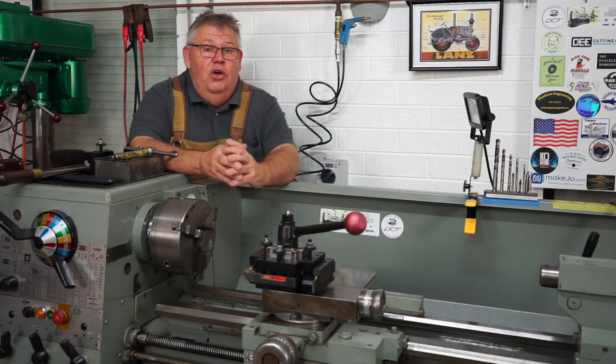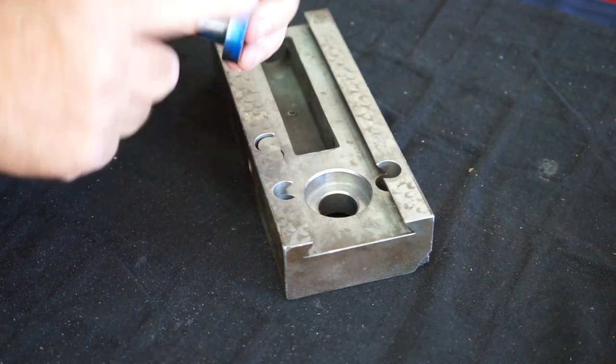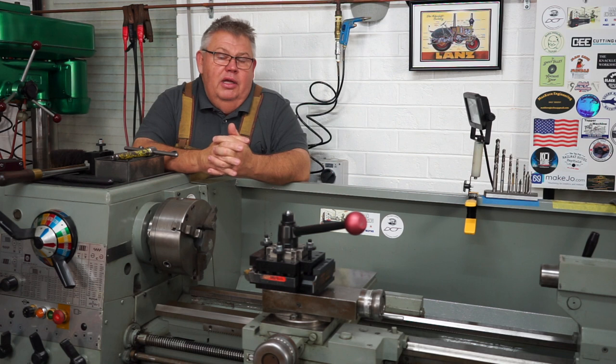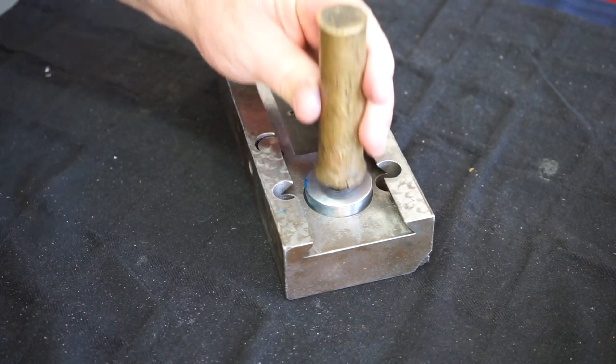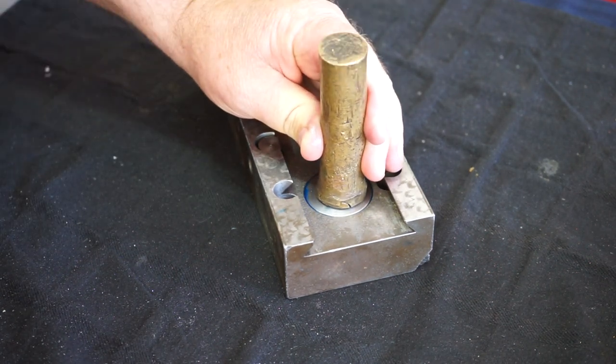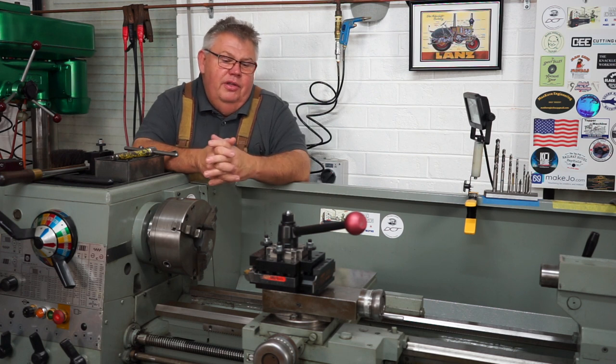Once that was done, it was time to insert the boss. I put a little bit of blue Loctite on it, and as you can see, the first part of the boss was pretty much size to size and went into the hole very nicely. But the larger diameter of the boss, which I deliberately made with a little bit of interference fit — around 0.01 to 0.02mm — it just needed a little bit of persuasion with a hammer and a brass drift to knock it into place. No problem at all. Once the boss was inserted to turn this into a European-style tool post, I could then reassemble the compound mechanism and put it all back on the lathe.